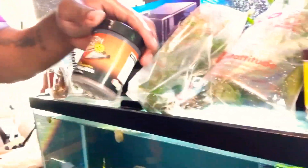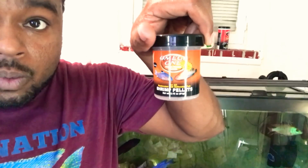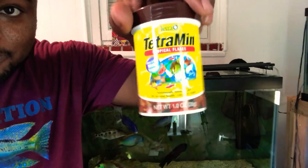I also got some products — I got some Omega One shrimp pellets for the cory catfish and stuff like that, and then I got some Tetra Crisps, some flakes for some tetras.